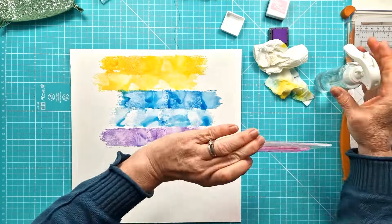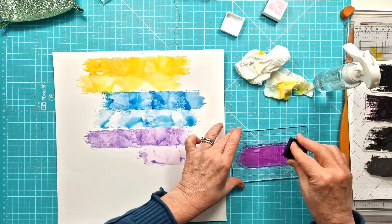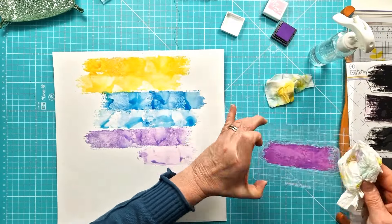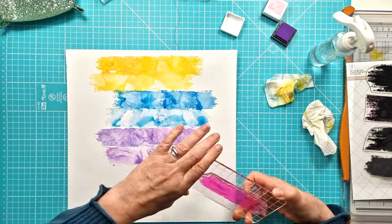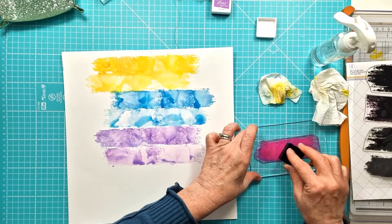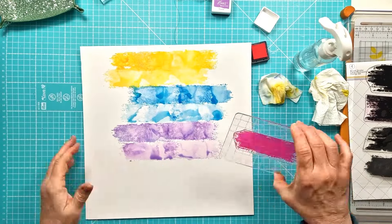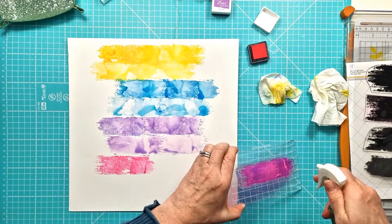Now you might just notice I did a blooper there. I stamped my second stamp next to the first one when I should have gone underneath it, so I had to re-stamp over the top there. A little bit of a blooper — I got carried away and completely forgot what I was doing, but that's okay, all fixed. That's the joy of working with mixed media — you can fix it and sort it out and actually no one would know.